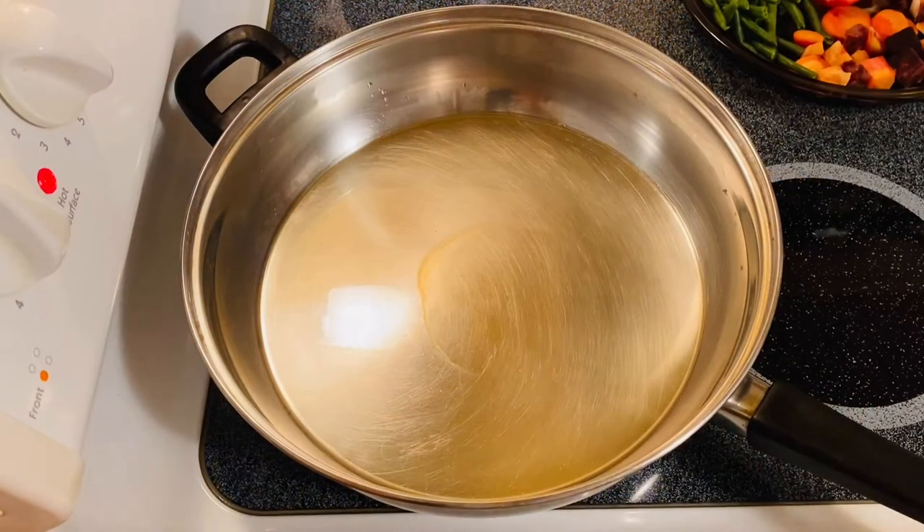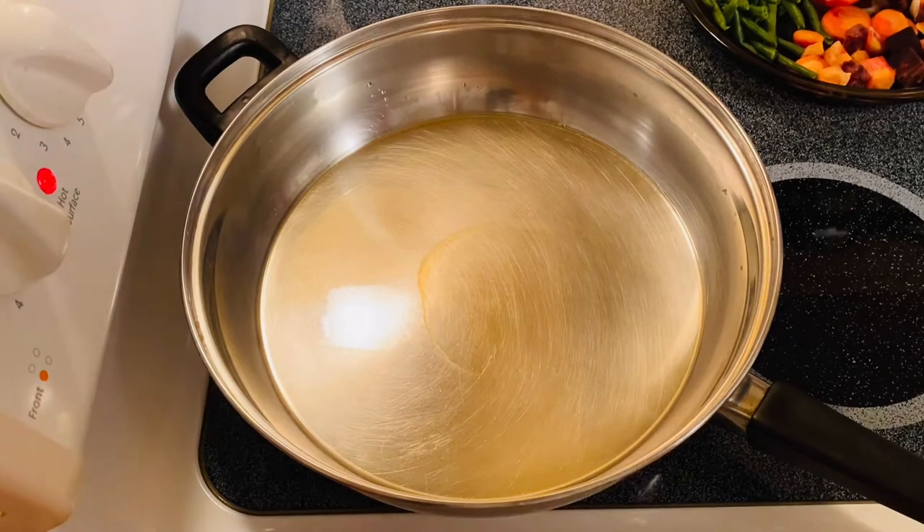Hi guys, welcome back to my channel. This is Inna. We are going to make a savory stir-fried chicken — I'm so excited to make this!